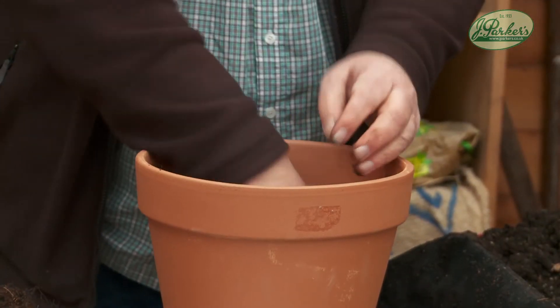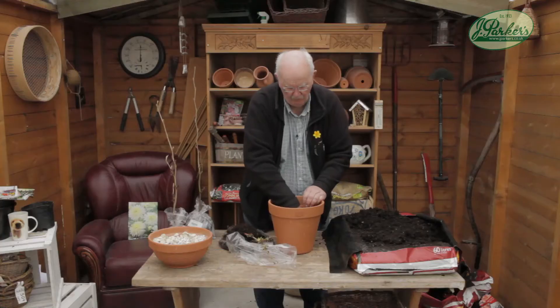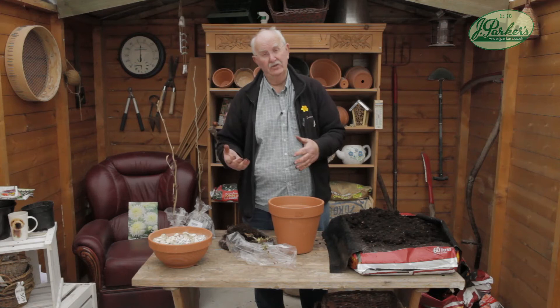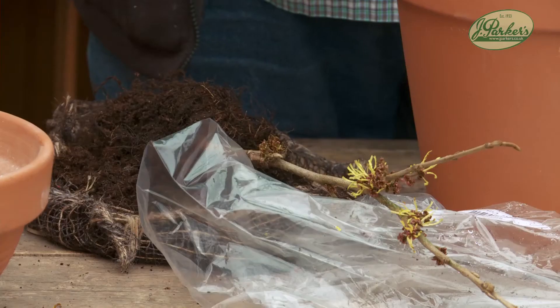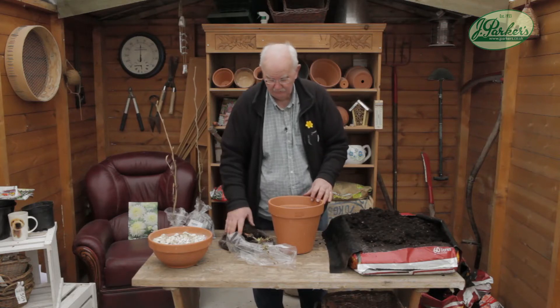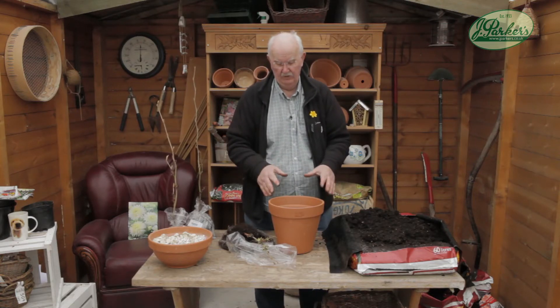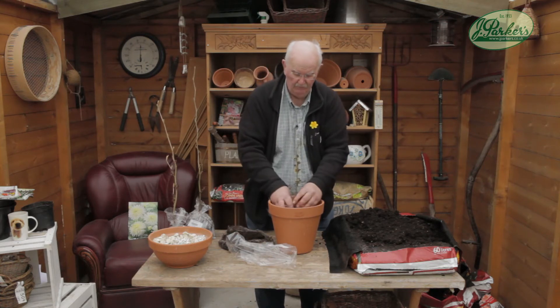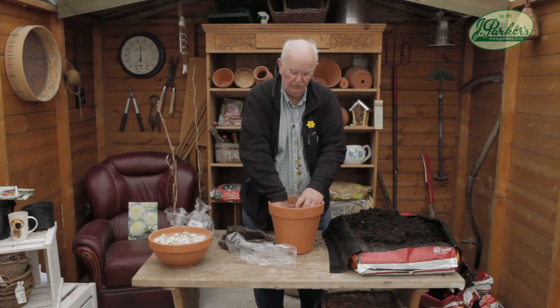I'm planting these in a pot and then I'm going to pot them on, because this is a garden shrub. You could put it out directly into the garden if you wanted and just wait — it will grow, they can grow quite rapidly. But all I'm going to do is pot it on, look after it, water it, and after it's flowered I'll give it a good prune, like a lot of spring-flowering shrubs.